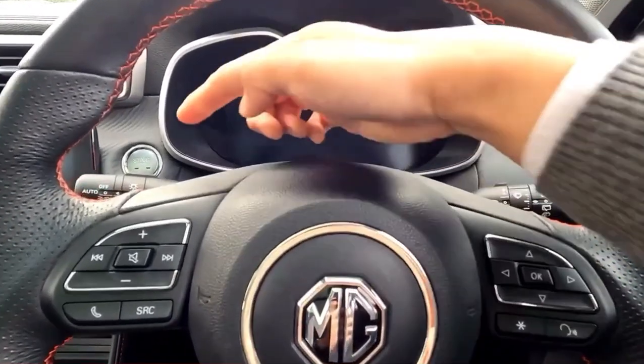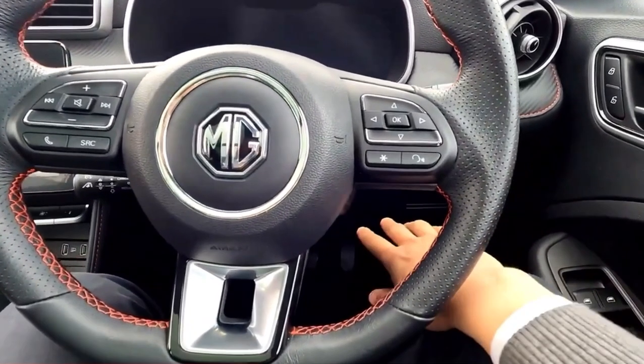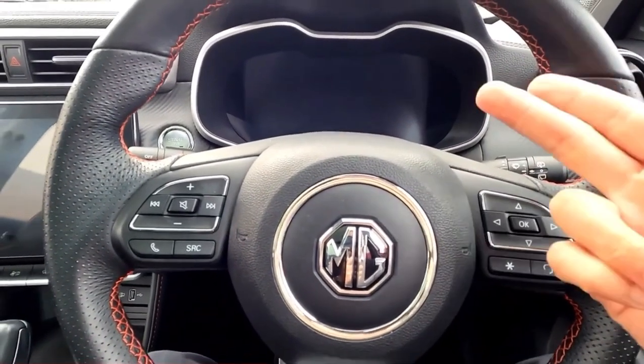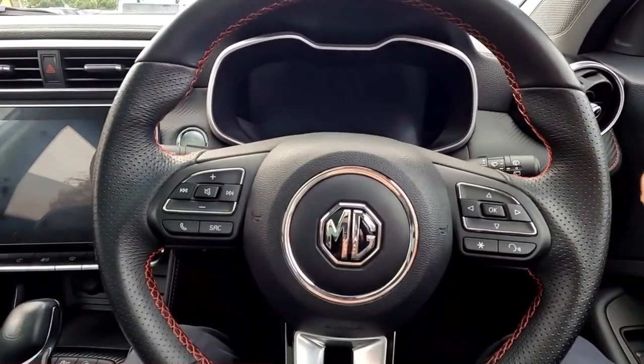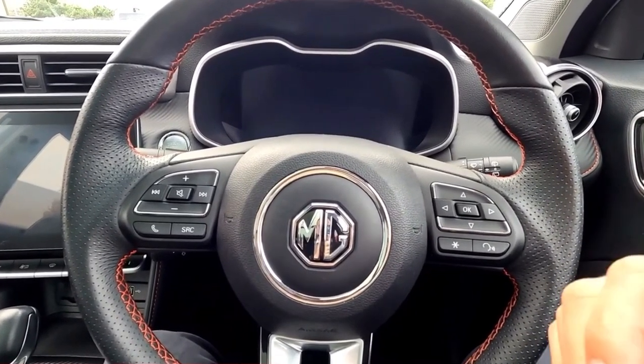The MG ZST comes with Kili Sentry. To put the wipers in service position, you don't need to switch on the engine or put your foot on the brake. All you want is to switch on the vehicle's electronic part, then immediately switch it off. Then within 20 seconds after you switch off, just drop down the lever.